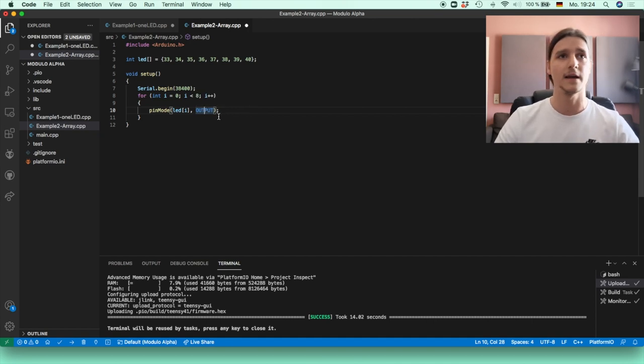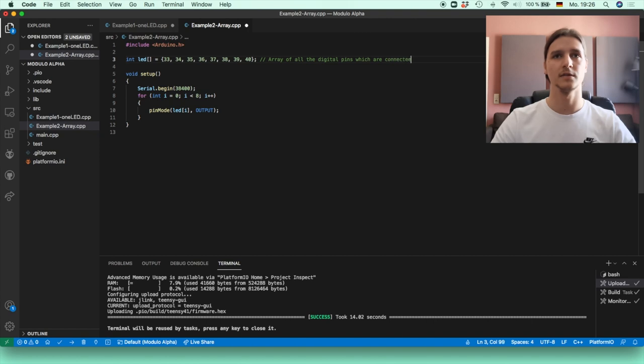It's a really neat way to have everything done fast. I'll stick to a good habit and comment everything: the array is an array of all the digital pins connected to the LEDs; Serial.begin begins the serial transmission; and the for loop sets up all of the LED digital pins to output.